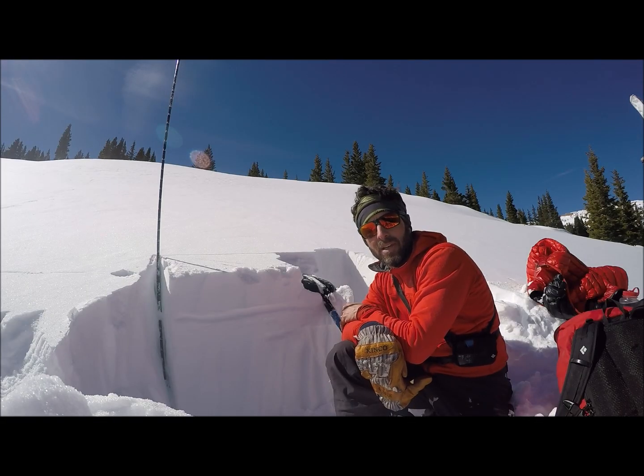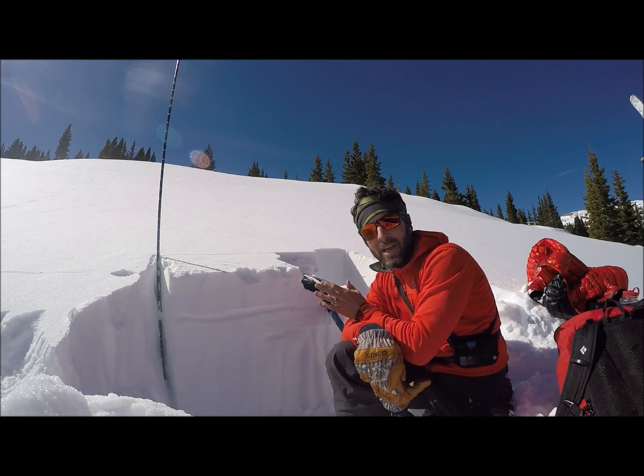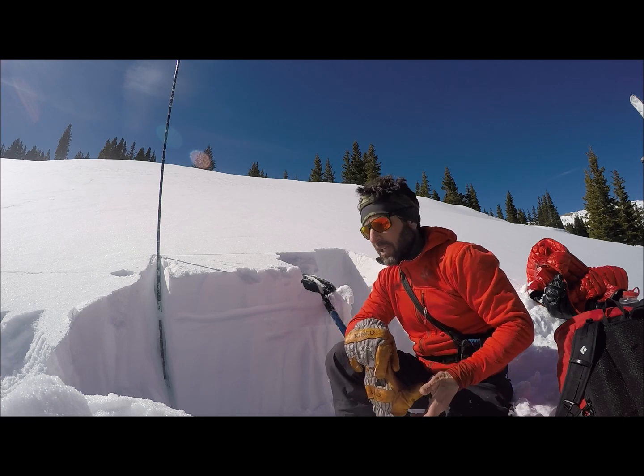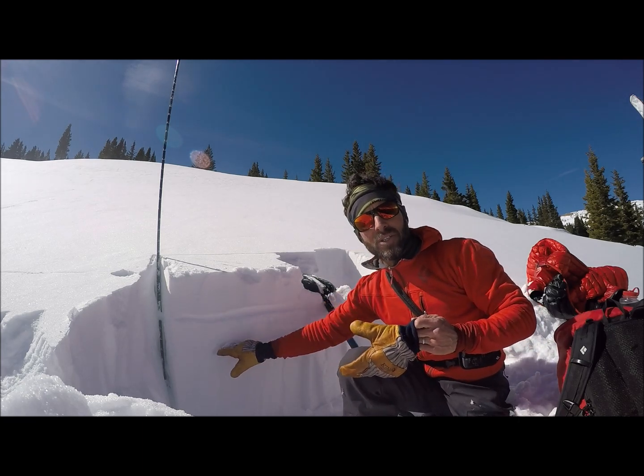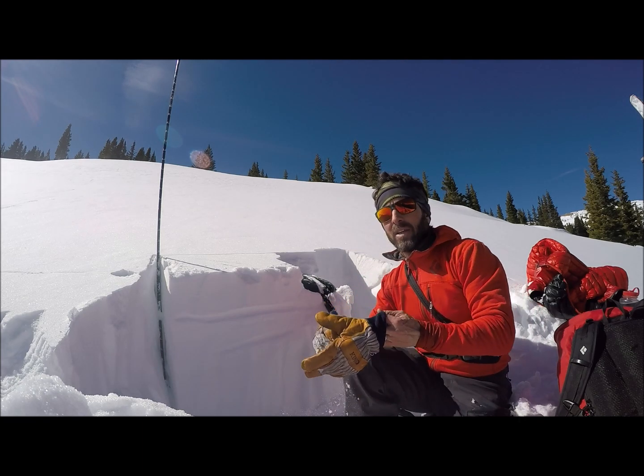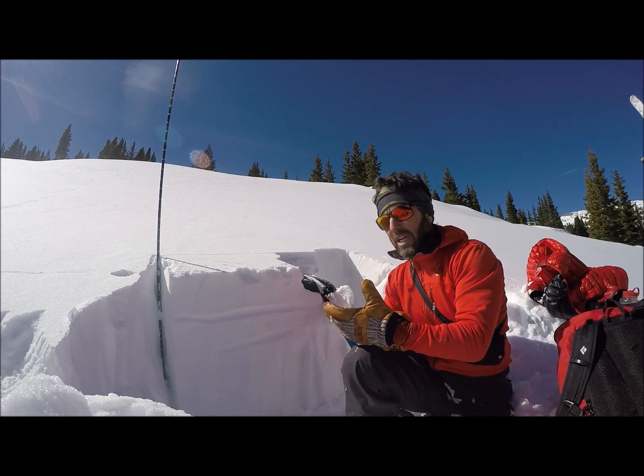Hi, this is Jason with the CAIC. I'm up on an east-facing slope near treeline, near Jones Pass, Butler Gulch area. We have several weak layers — they're not propagating fractures yet in the upper part of the snowpack, but it's something to watch if we put a load on top.